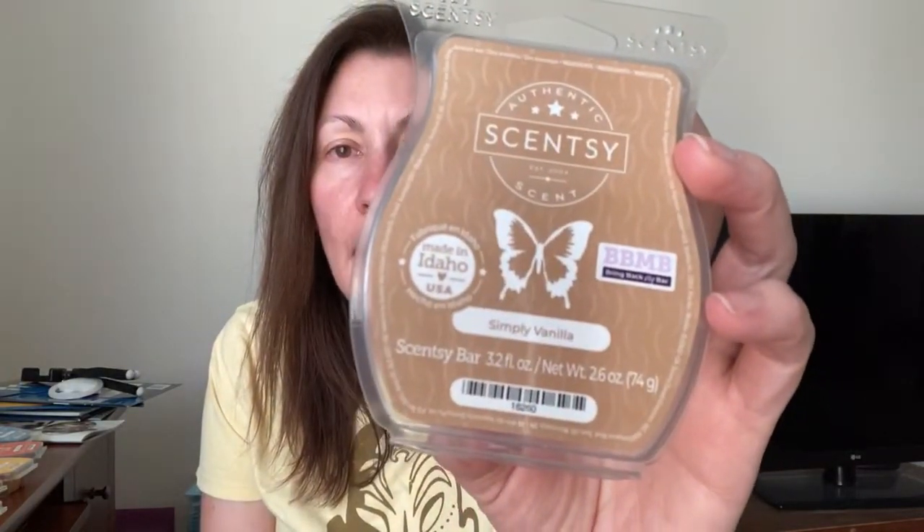I finished up Simply Vanilla, which was from this past Bring Back My Bar — a very nice vanilla scent. Then I finished up a Love and Kisses Mini, which was the Minnie Mouse scent before the one we have now called Totally Mini. The current one is like a candied hibiscus, and this one is more of a peach vanilla combination. It's very pretty. Finished that one.